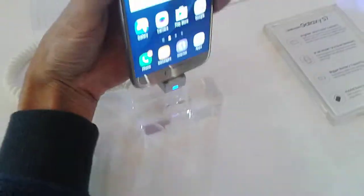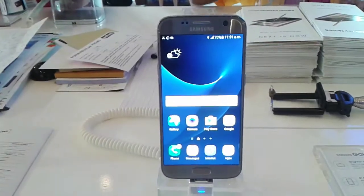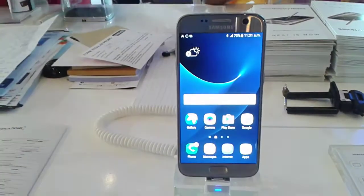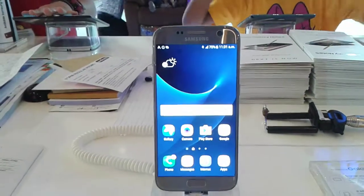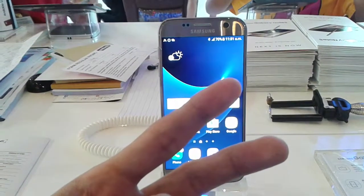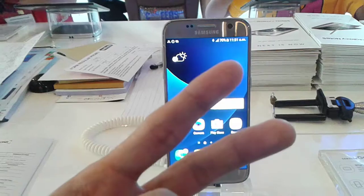Alright, so that's my hands-on video for the Samsung Galaxy S7. If you have any specific questions about the Galaxy S7, do let me know in the comment section down below. If you enjoyed this video, please give it a thumbs up and also don't forget to subscribe. Peace out and see you in the next video for more Jakarta fair coverage, and also Happy Amanda's Day!